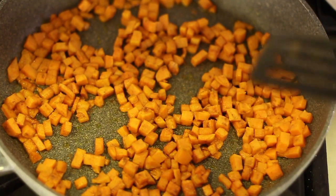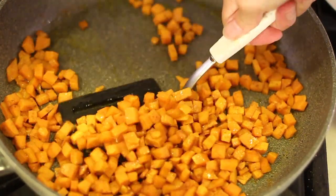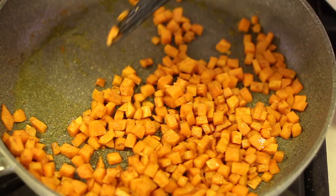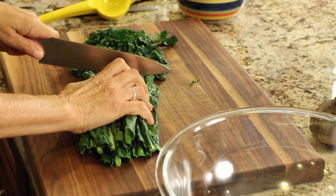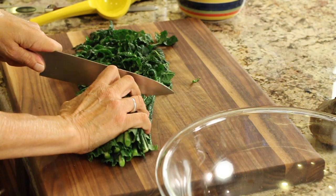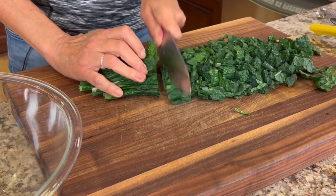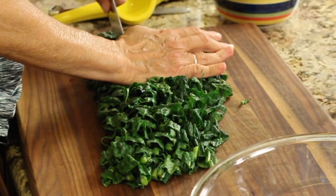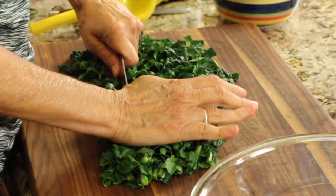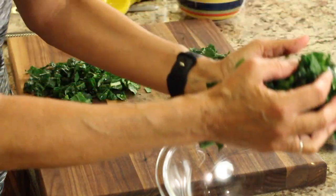Let's check on those sweet potatoes — they've been cooking for about 10 to 15 minutes. They're nice and soft now, a little bit charred, and they're perfect. While all our hot ingredients are cooling off, we'll start preparing our cold ingredients. Here I'm chopping up some organic kale — I just rinsed it and now I'm cutting it into bite-sized pieces. I'll place that into a large salad bowl.